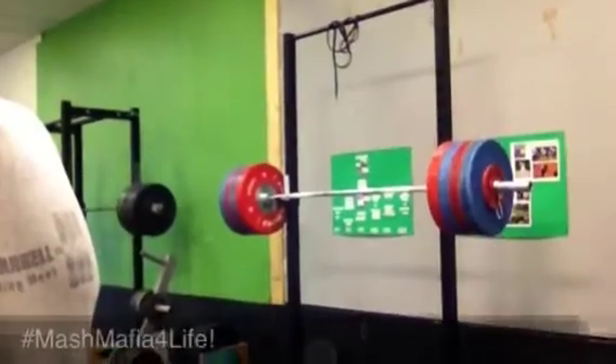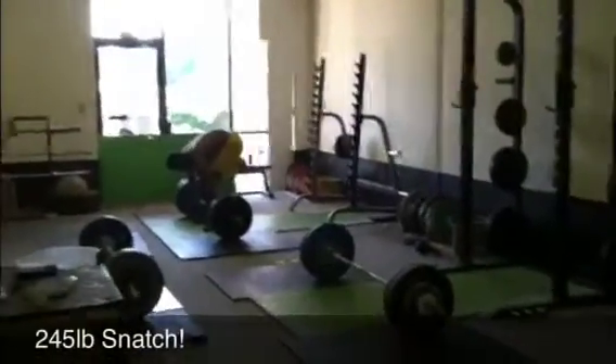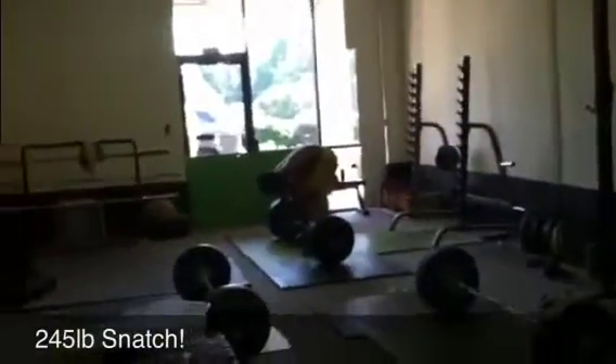Hey, welcome to our first day of tapering. This is Monday, September 30th, and I'm excited to show you not only our weightlifters, but also some of our MASH Mafia athletes.